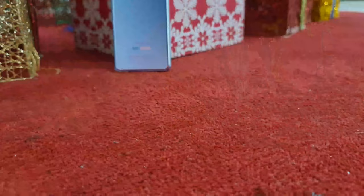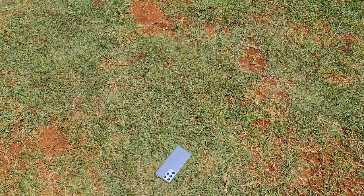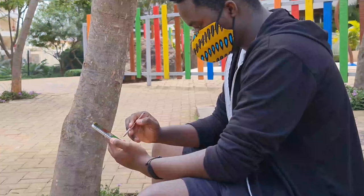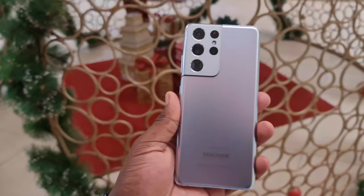Here we are again — a little early, but Samsung has managed to give us a brand new Ultra to start the year. As always, I've abstained from watching any other impression videos so as not to have them influence my thoughts. I also like to give a device a couple of days of use before dropping my impressions video, to let the hype cool down. Welcome to the first video of 2021 — here are my first impressions and thoughts on the Samsung Galaxy S21 Ultra.